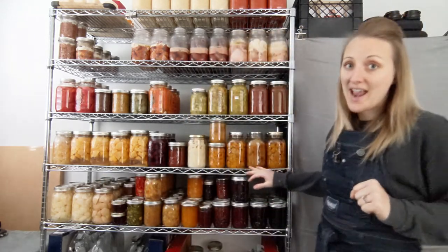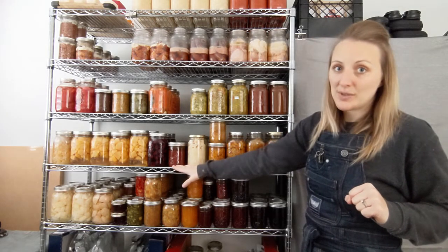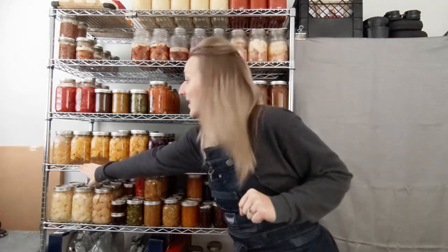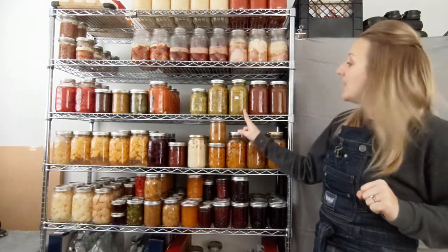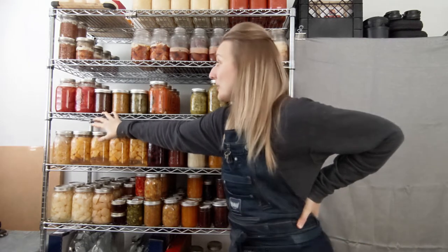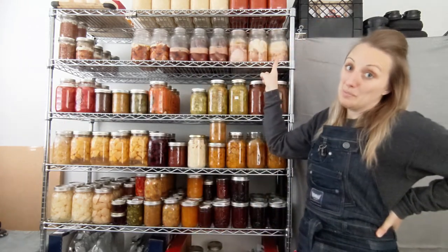This shelf here we have pressure-canned squash right up till here, potatoes, a rose hip sauce — again that's new to me this year — canned cherries, peaches, and then apples at the end. This shelf we have salsa, relish, carrots, pickles, two sauces that didn't turn out quite how we thought so they've been here a while, and then the classic tomatoes.